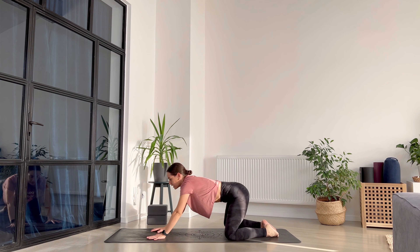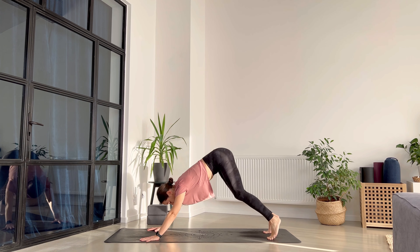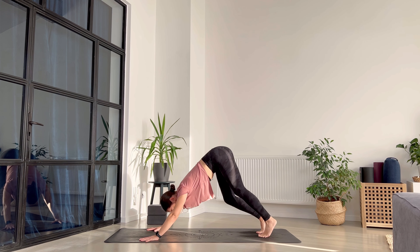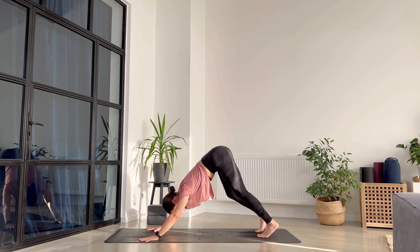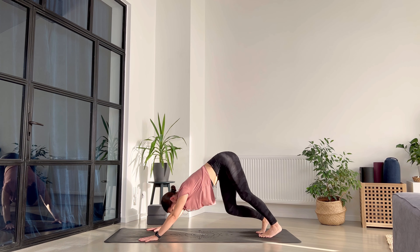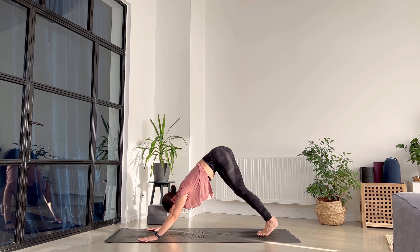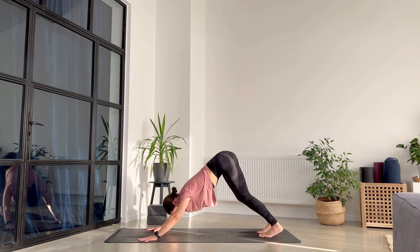Exhale, and from here press down and we meet into downward facing dog. Send the hips up towards the ceiling and walk your dog a little bit, checking in with yourself — how are you feeling today? What is new, what's old, and how do you want to feel at the end of this practice?